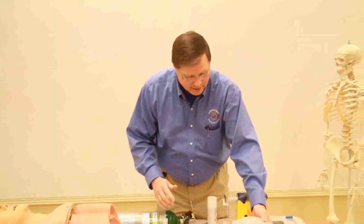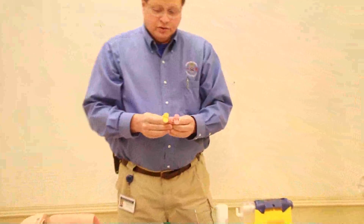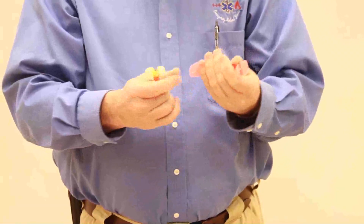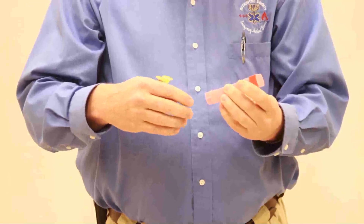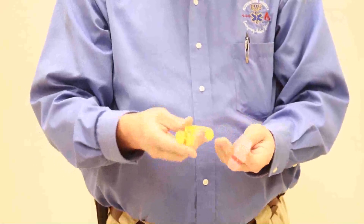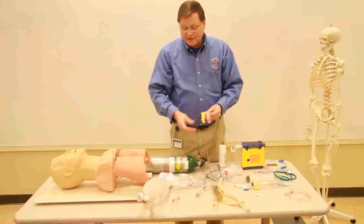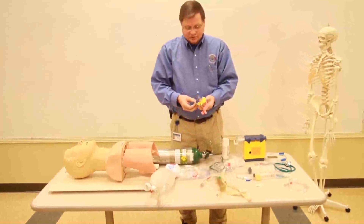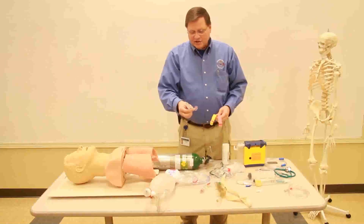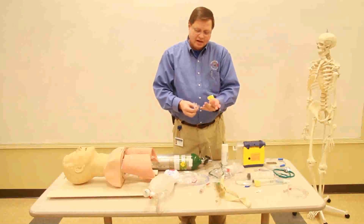The oropharyngeal airway is only used in the patient with no gag reflex. The problem is when you hit the gag reflex, they will regurgitate and vomit, and then you'll have vomitus in your airway — and that's never a good thing. They come in different sizes. The nasopharyngeal airway comes in different sizes, different lengths, and different french sizes, which is basically the diameter of the airway. You can use this in the patient with a gag reflex because it doesn't touch the back of the pharynx and cause the patient to vomit.